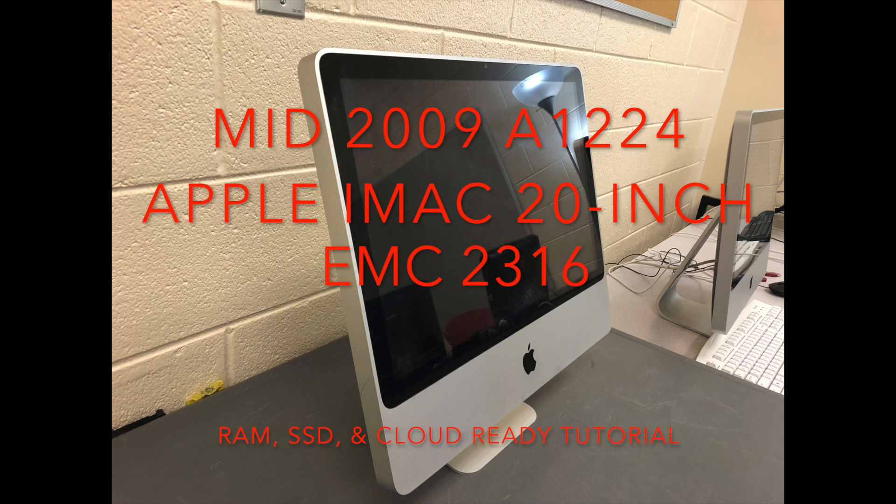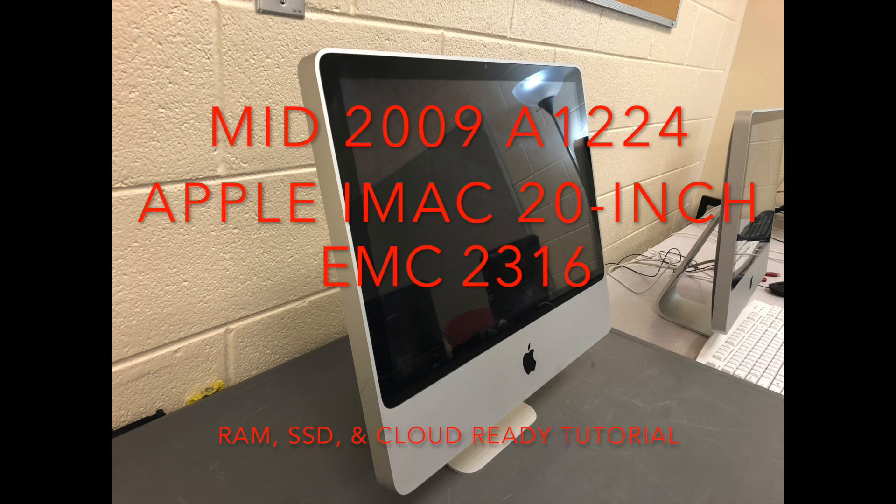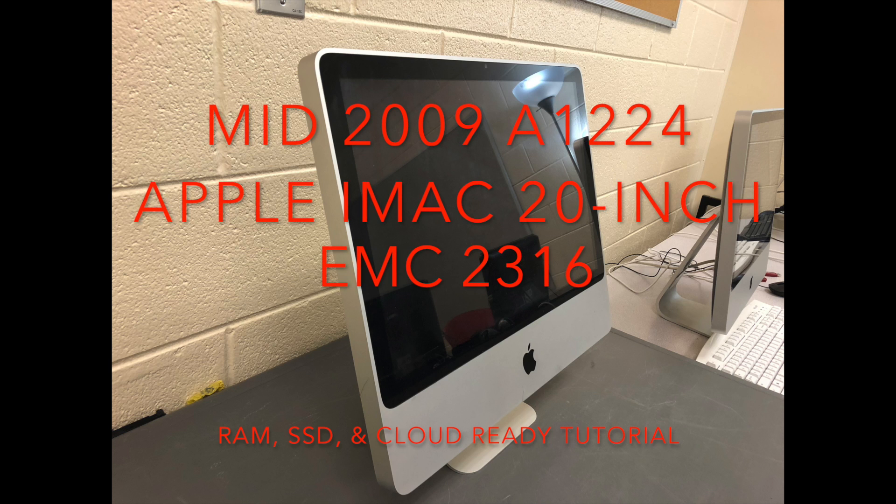Other iMacs can have this same upgrade done to them — this is just the one particular to our school system. The iMacs are now very dated and no longer working well. Usually the fix would be to buy a Chromebase, which costs about $450.